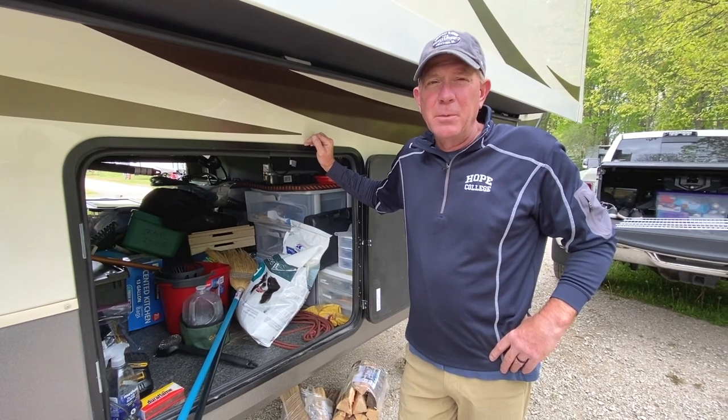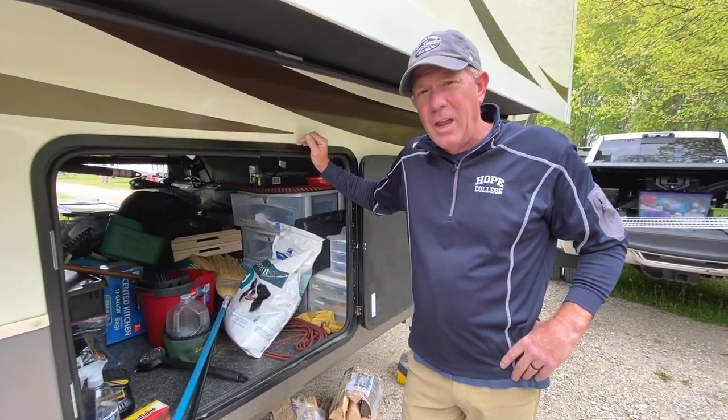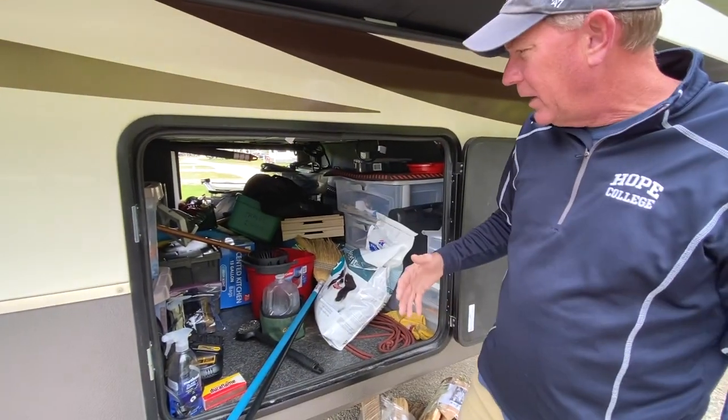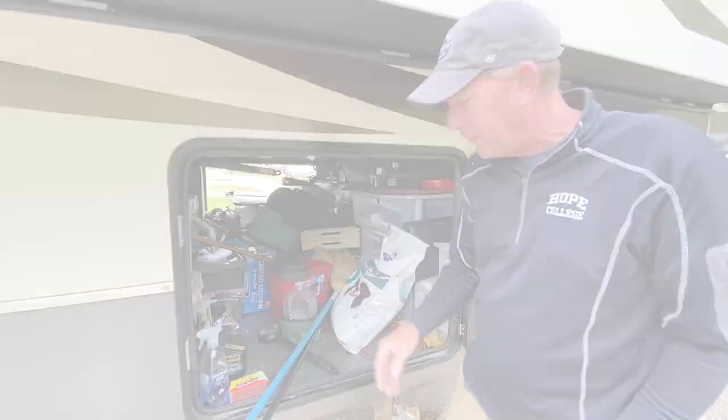I've got a bit of a problem. It's a basement problem. So today, what we're going to do is I'm going to pull all this stuff out of here and I'm going to put a drop ceiling in it. We'll talk about that in a minute.